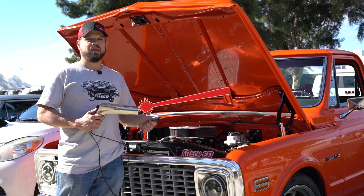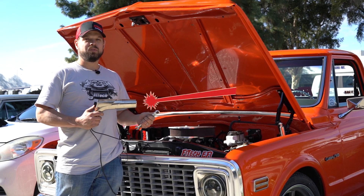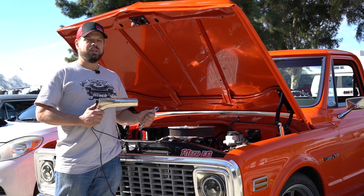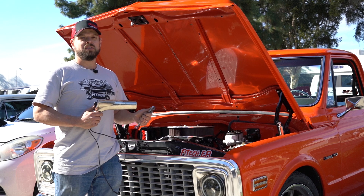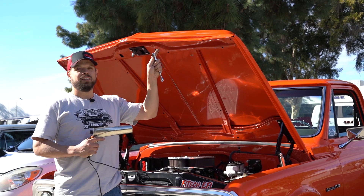So that's how you set up the ignition timing control with the Phytek EFI system. If you're having any troubles, please refer back to your instruction manual, or if you really need help, call our tech support — we'll be glad to help you. Comment below with any questions you might have, and if you want to check out more of our Tech Tuesday Phytek videos, click here.